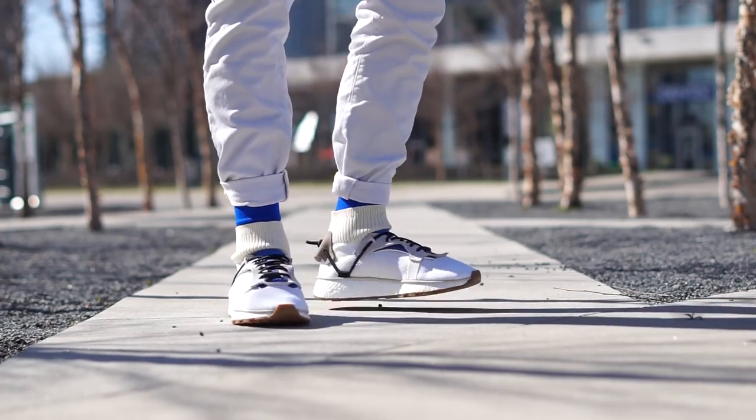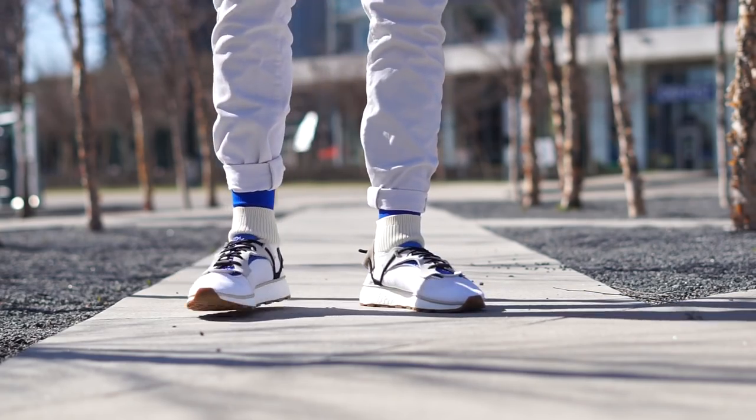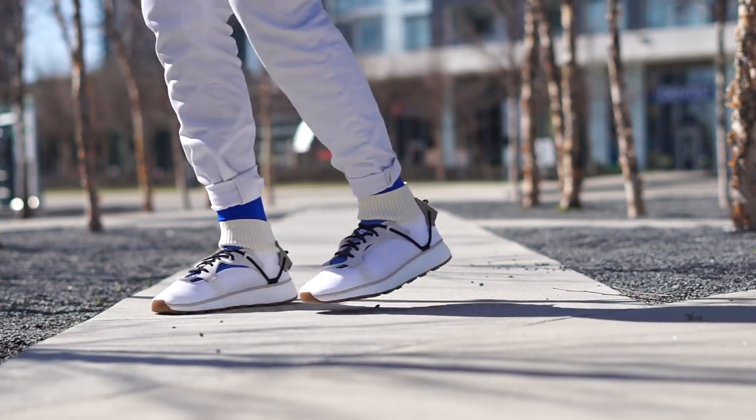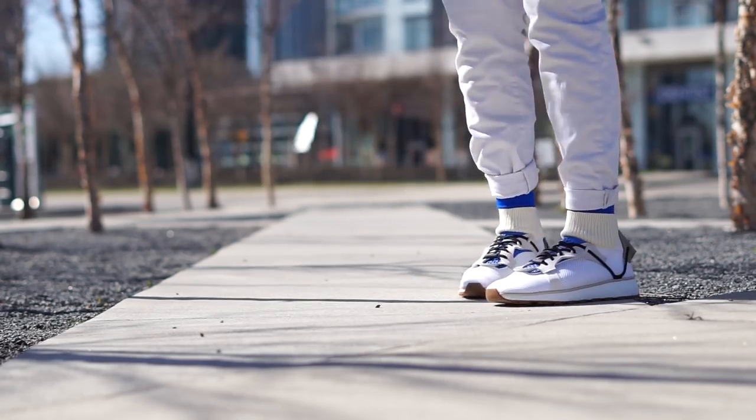Either way, I love this sneaker — what did you guys think about it? I really want to know your thoughts and opinions, and as always, hit that subscribe button for more juicy content. Catch ya later, Pixelated out.